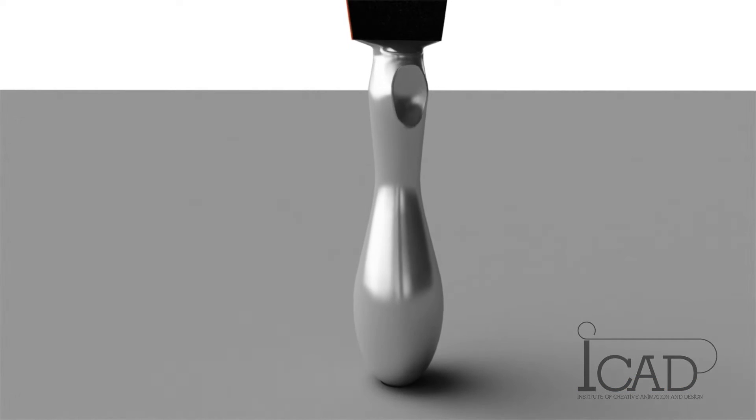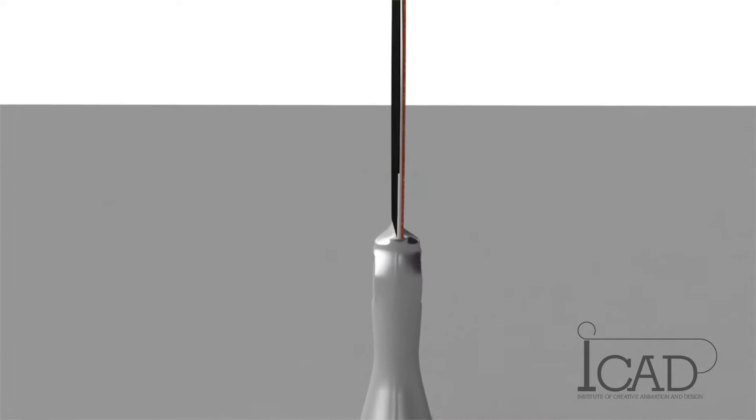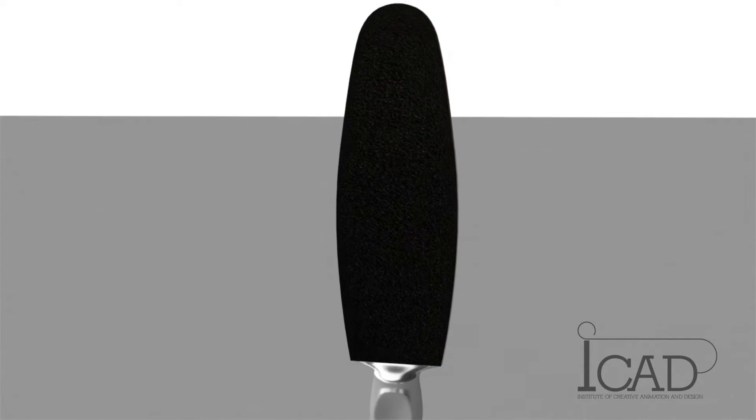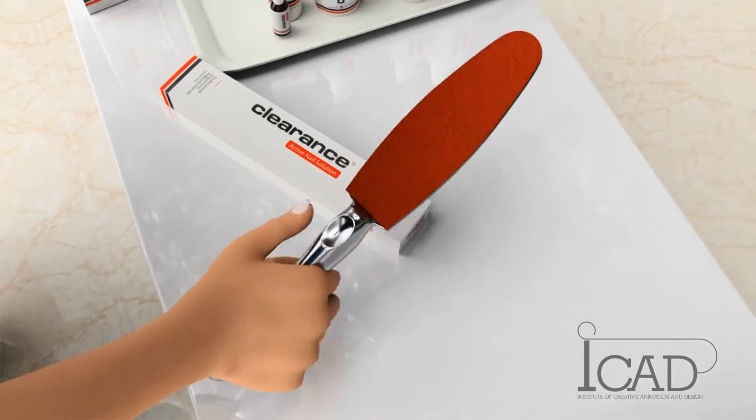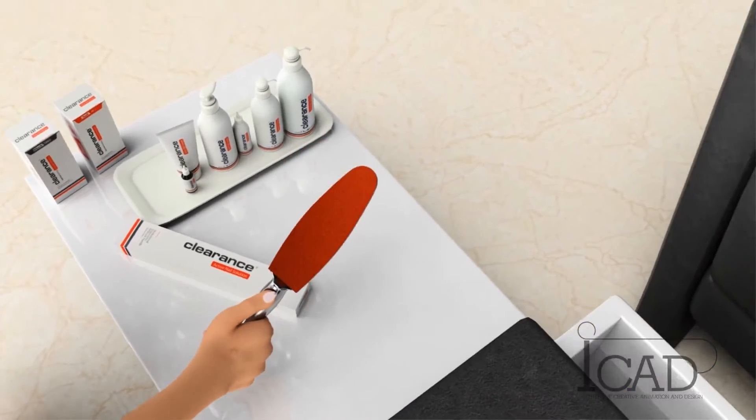An innovative development by Clarence, an effective tool for professionals in pedicure. The professional ergonomic handle is designed for a comfortable grip while filing and polishing of the foot, allowing for safe and thorough removal of hard skin and calluses.